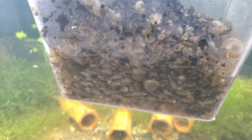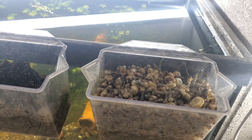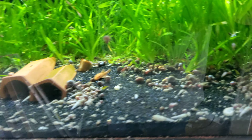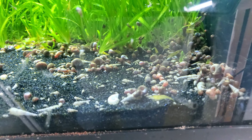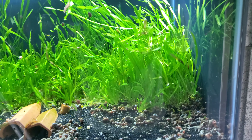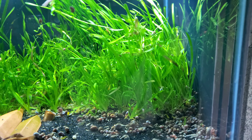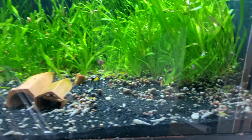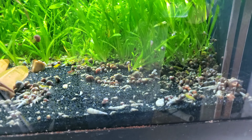That one's all the way full, that one's full. When you do this, it's one of those things where you keep coming back and doing it again and again and again. Right here right now I just got done doing this tank a couple hours ago, and we've got more. After I get done making this video, I'm going to get some more of these snails.